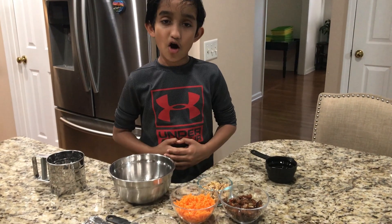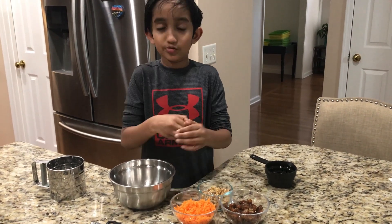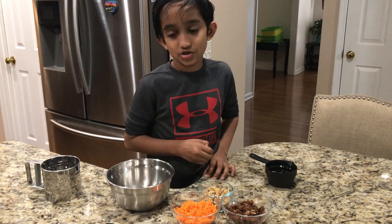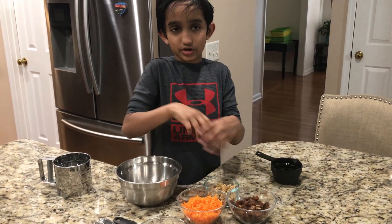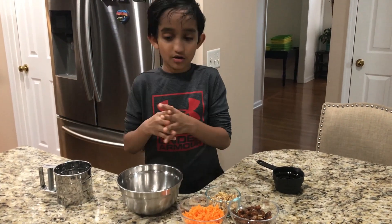Okay, so now, before we're going to mix in all the dry ingredients into the batter, we need to mix the carrots, the dates, and the walnuts with one tablespoon of flour. The reason why we're doing that is so that these three ingredients will not sink all the way to the bottom of the batter.